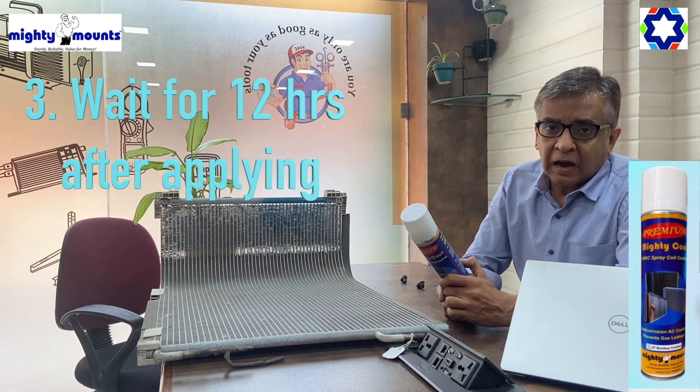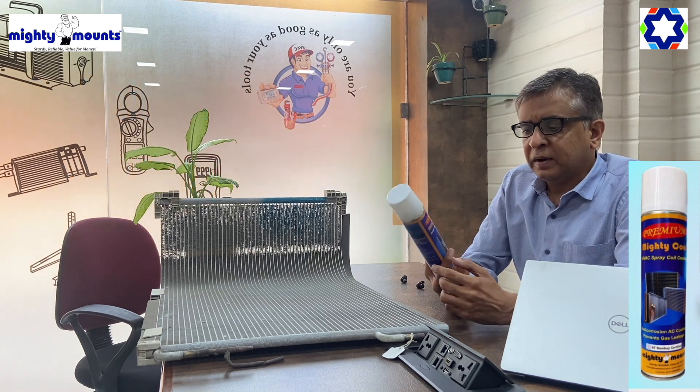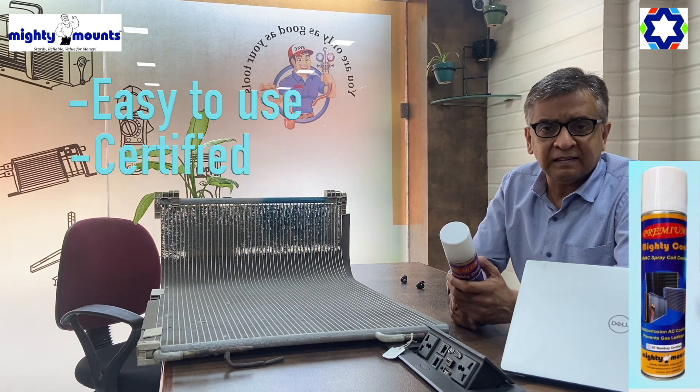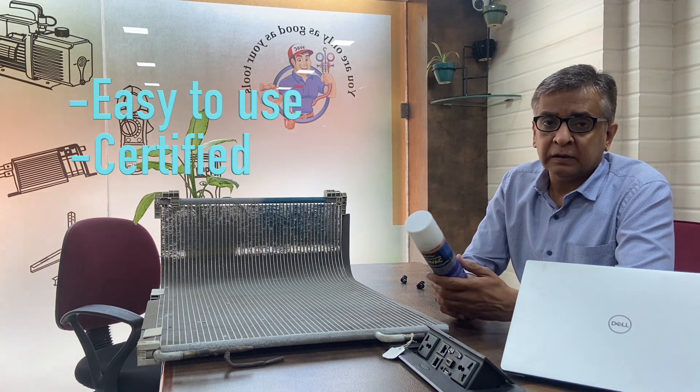One more important thing: after applying this, you have to wait for 12 hours before you can get the system charged and commissioned. So there is a 12-hour window. This is very easy to do — just spray and your coating is done, for people on the go and for people who don't have the time.